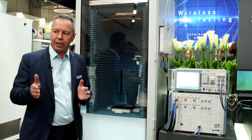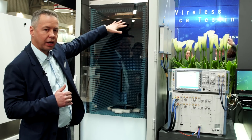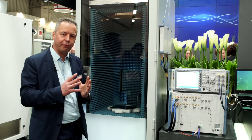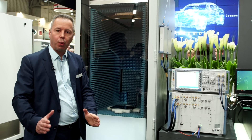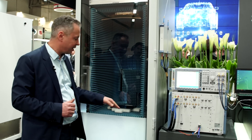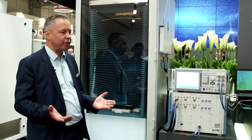Instead of doing that, you can just use a reflector — that's called a compact antenna test range. We have a nice reflector that is illuminated by a spherical wave coming from a feed horn, which is behind that blocker here. It illuminates the reflector and projects down a nice big quiet zone with plane waves. That basically means you can just put in your device — you don't need to worry too much about the exact position — because we now have a big quiet zone and we can do reproducible RF parametric tests very easily.